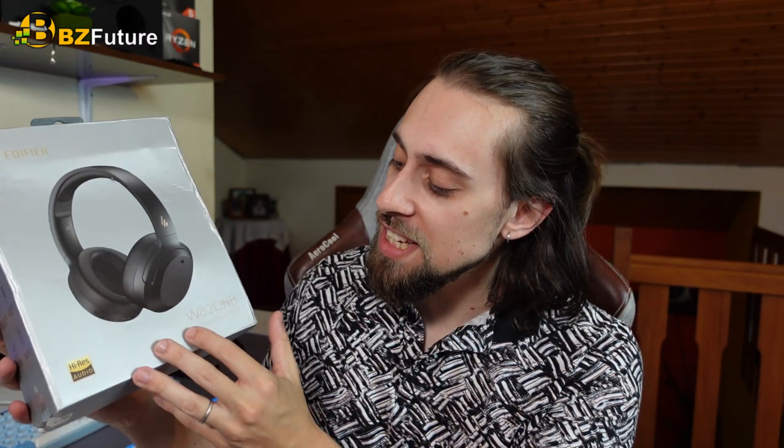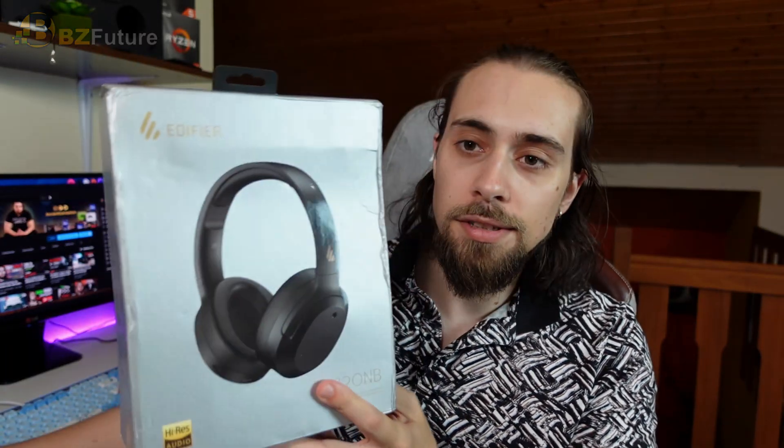The first one is the headset from Edifier, which is the W820NB. As you can see, it's pretty damn nice and pretty comfortable.